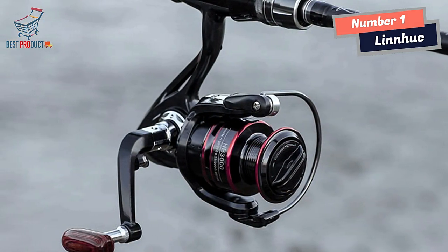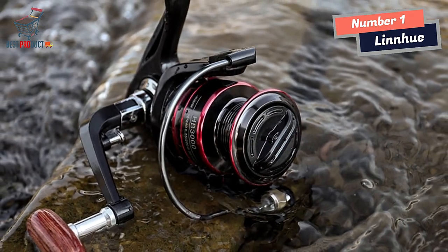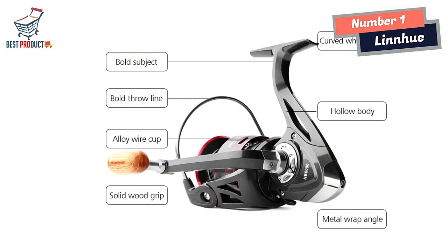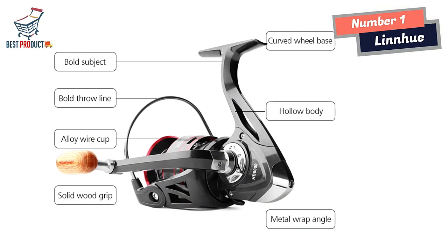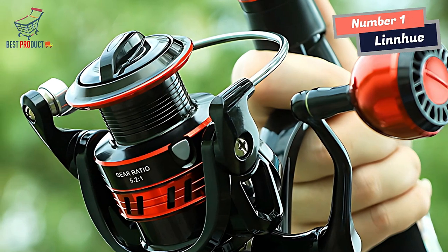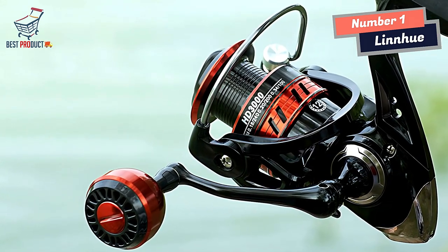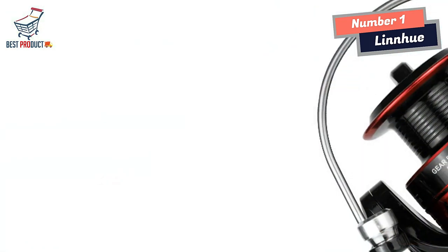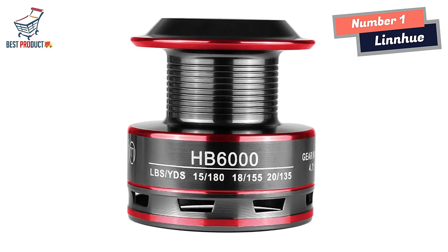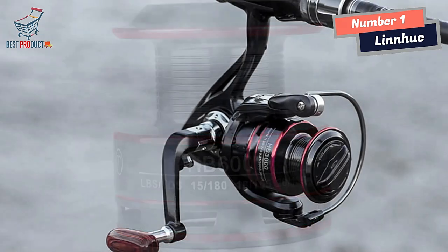The CNC Alloy Line Spool is another notable feature of the Linyu Spinning Fishing Reel. Crafted with high-strength materials, this spool offers exceptional durability and rigidity, maintaining its shape even under significant pressure and ensuring smooth line management. Power is at the core of this reel thanks to its internal full metal structure, which contributes to its overall strength and durability, making it suitable for intense fishing sessions and able to withstand the rigors of heavy use consistently, even under challenging conditions.